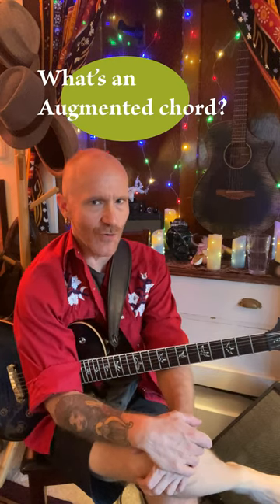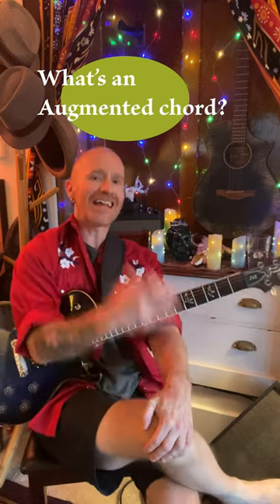Hello everybody. I've been shooting some videos for the blues — Stormy Monday — but in that tune we've got an augmented chord and I want to talk about it really fast.